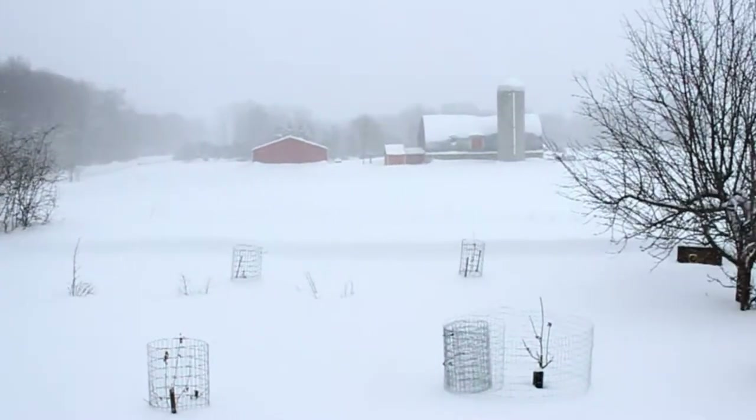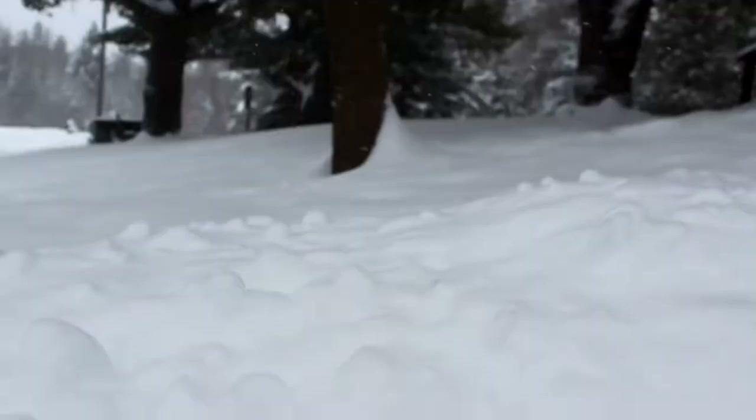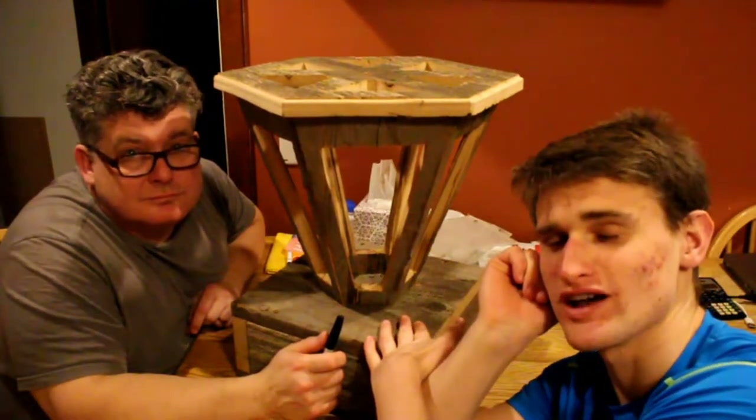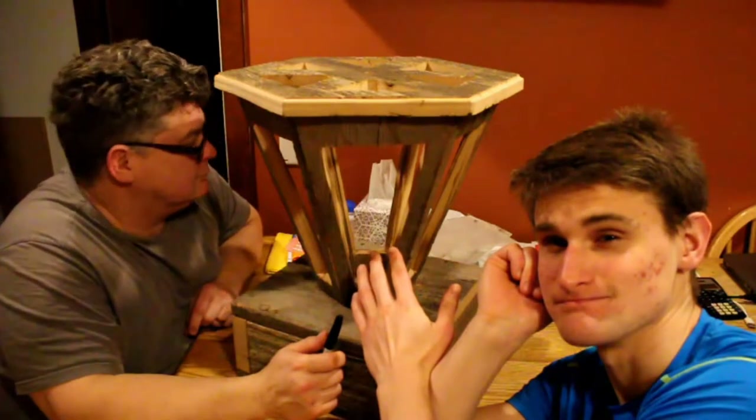We had to take this thing home because we have a huge blizzard where we live right now. We got like several feet of snow in the past week or so, so we couldn't make it into the shop. We're going to be doing some of the next steps at home, so you'll have to suffer through the bad lighting. My apologies.